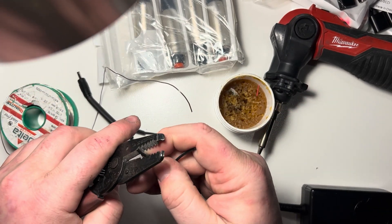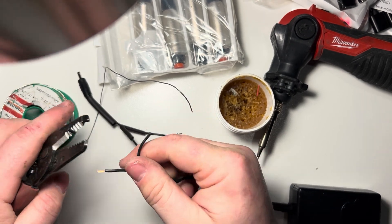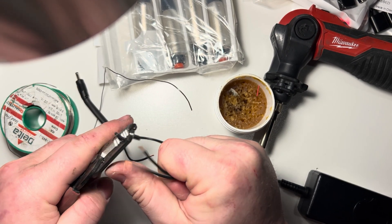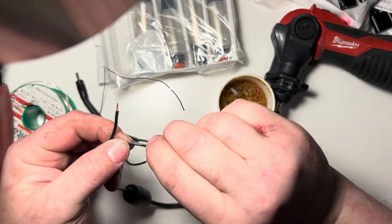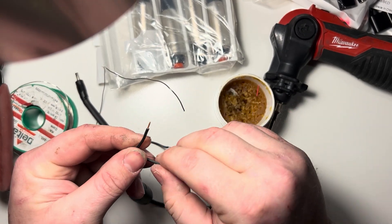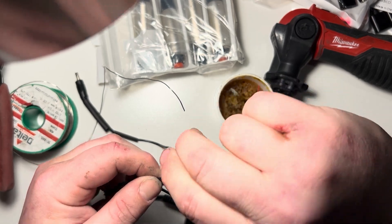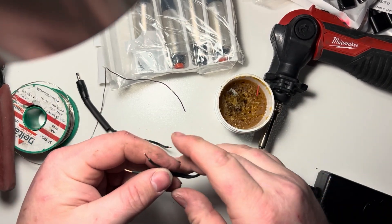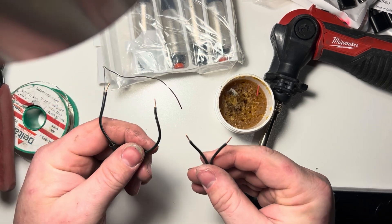So I just strip to the tip, and then I'm going to strip about the same amount off of the brick side. You want to be careful you don't cut into any strands because, especially dealing with small wires like this, if you lose three strands that could be a quarter of the total ampacity. So now we have our four bare leads.